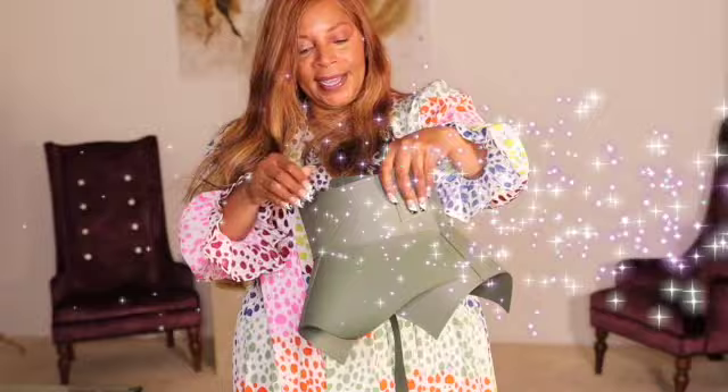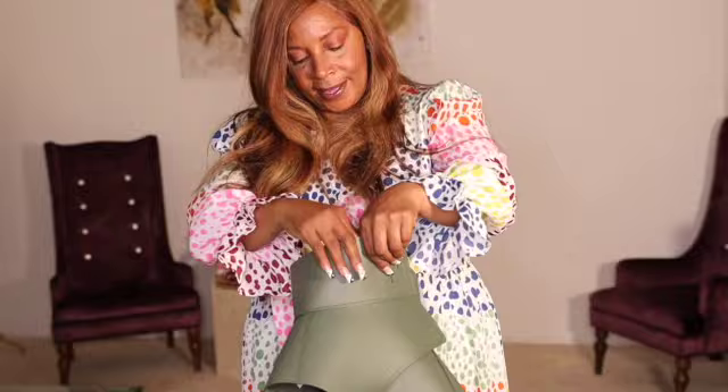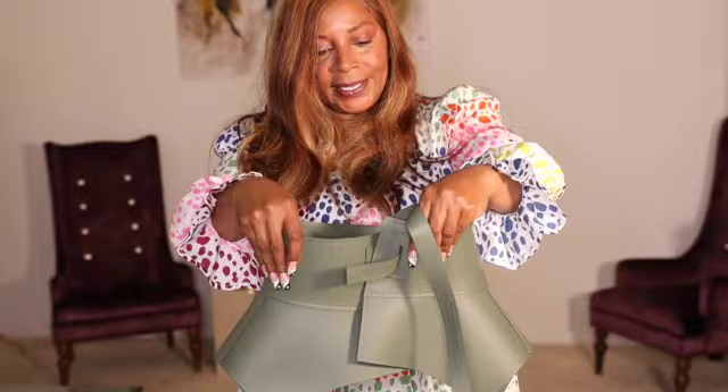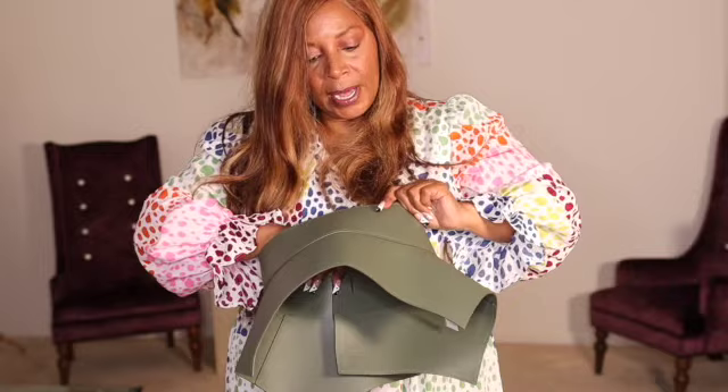And here is the belt. So the belt comes like this — the strap is what you loop through these holes to tie it in place. This would be the back and then this would be the front. Now I know that it looks small — very, very small — and it is very, very small, but we still can manipulate it. It's very soft, supple leather. I picked it up in a large.